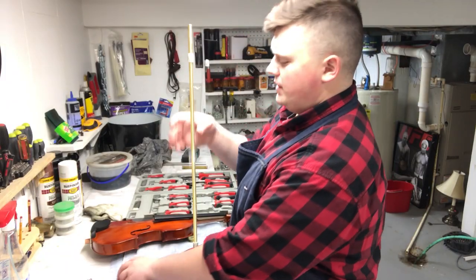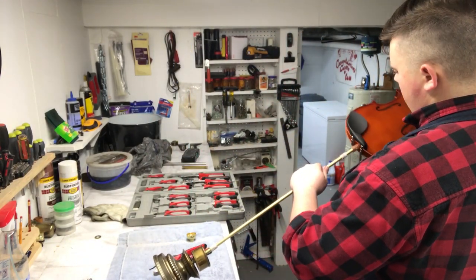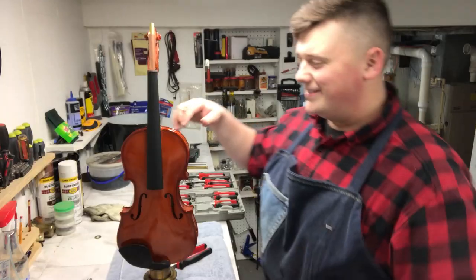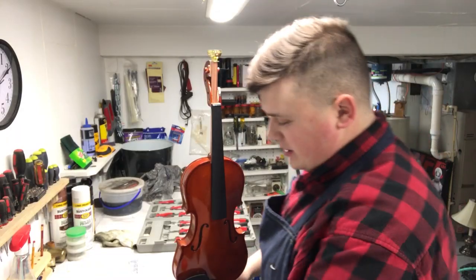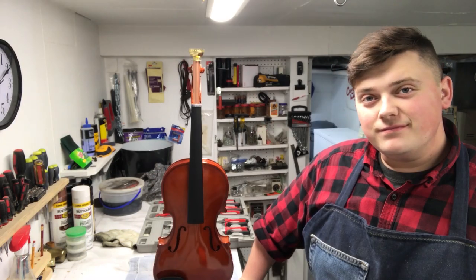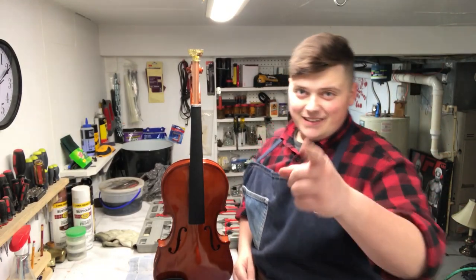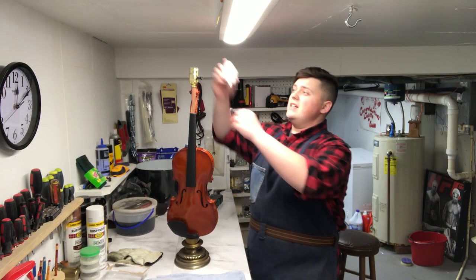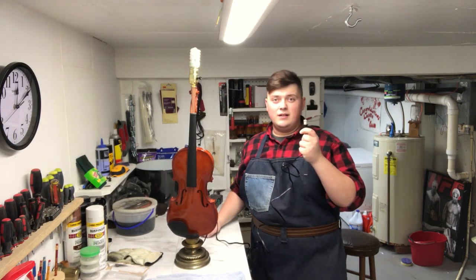Now we try it on for size. That's what I want! All right, let's wire it up and test it. I'm excited and very nervous — we're going to plug this in and see if I wired this right and if I have a working lamp. Here we go.